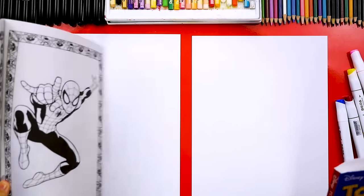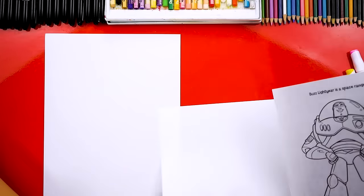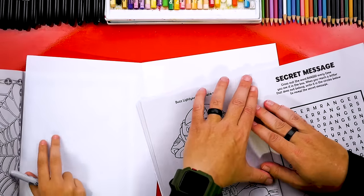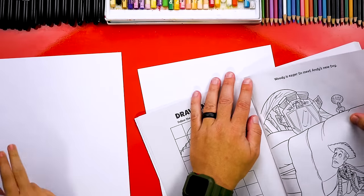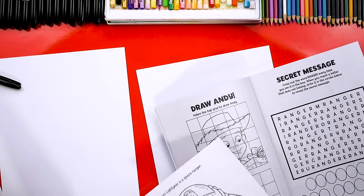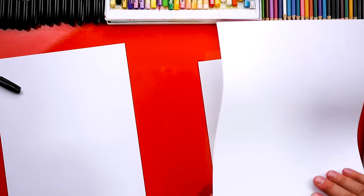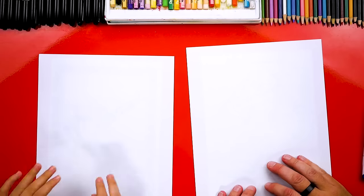Pick out one of the coloring books that you want to start with. Which one did you pick? Spidey Man — you're going to do Spider-Man. I'm going to start with Buzz. You can actually leave the page in the coloring book and just put it under, or you can tear it out. Let's tear it out so it's easier for us to draw together, but our friends at home could leave the page in so they can use it later. We're going to put this drawing underneath our marker paper and then trace it. We could also use a light table if it's difficult to see.